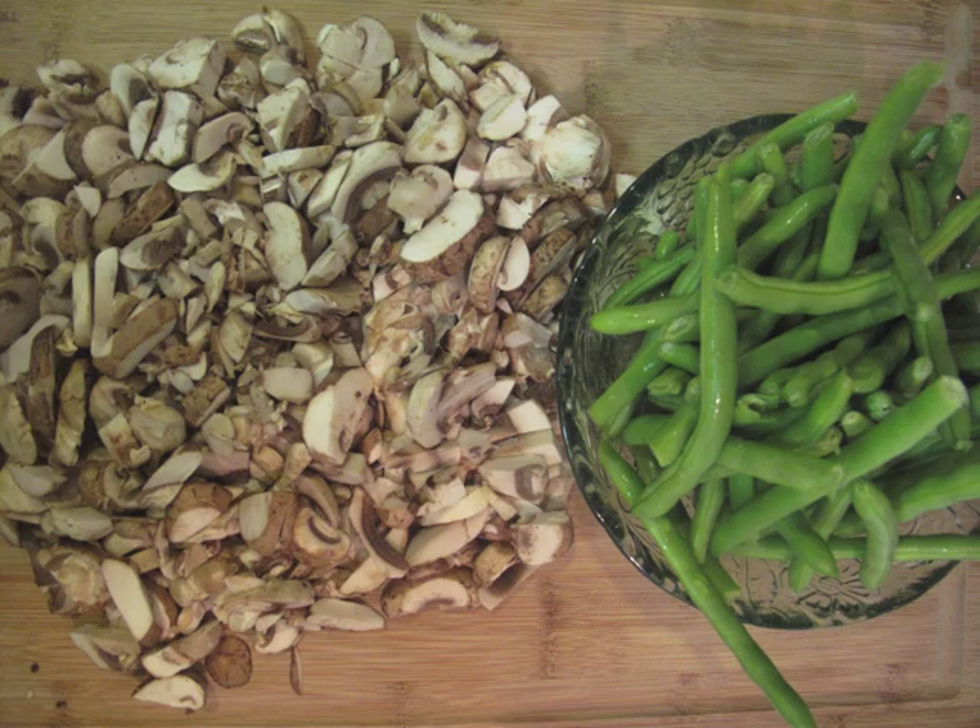The ingredients here are pretty simple. We've got some mushrooms that have been chopped up, some onions, a little bit of garlic, and some green beans. We're also going to use a little bit of butter, a little bit of half and half, and some flour.